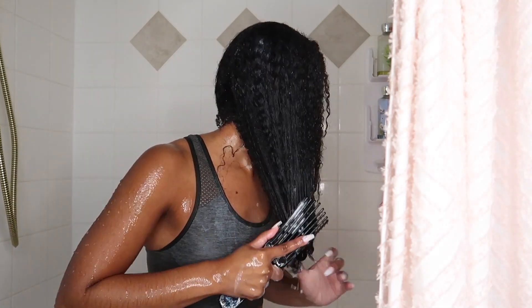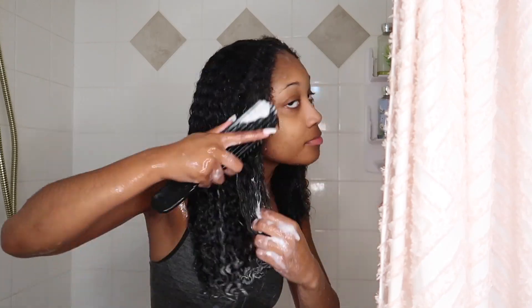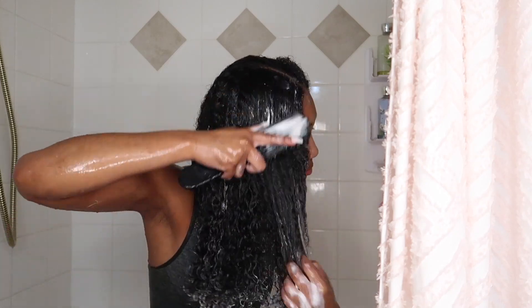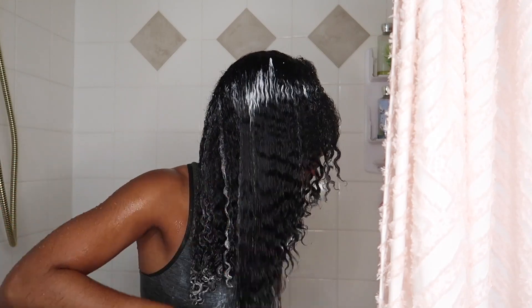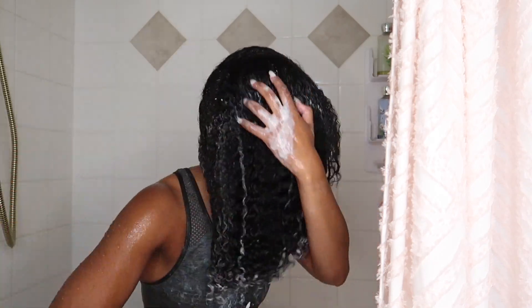I did have to use a lot of it — but you know, who uses a dime size? Not I — I'm gonna use a palm full. I'm going in with my Felicia Leatherwood brush. It is literally the perfect brush for detangling hair — I even use this to slick my hair back sometimes. I love it mainly because the bristles have openings in them, so it's really easy to clean, and it's flexible so it allows you to easily glide through your hair. Look how it's just gliding through. Simple, easy process, especially when you have conditioner in your hair — it makes detangling a lot faster and more manageable.